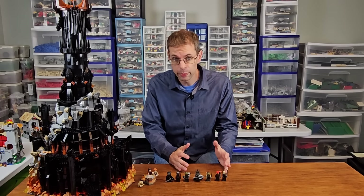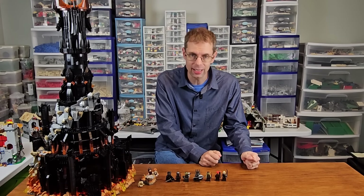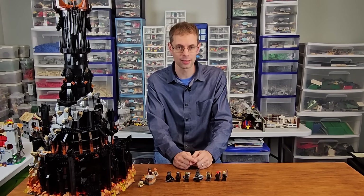All told, this is a very substantive build, and the price-per-piece ratio works out to about 8.4 cents per piece. So no matter how you slice it, there is great value when it comes to the pieces included.